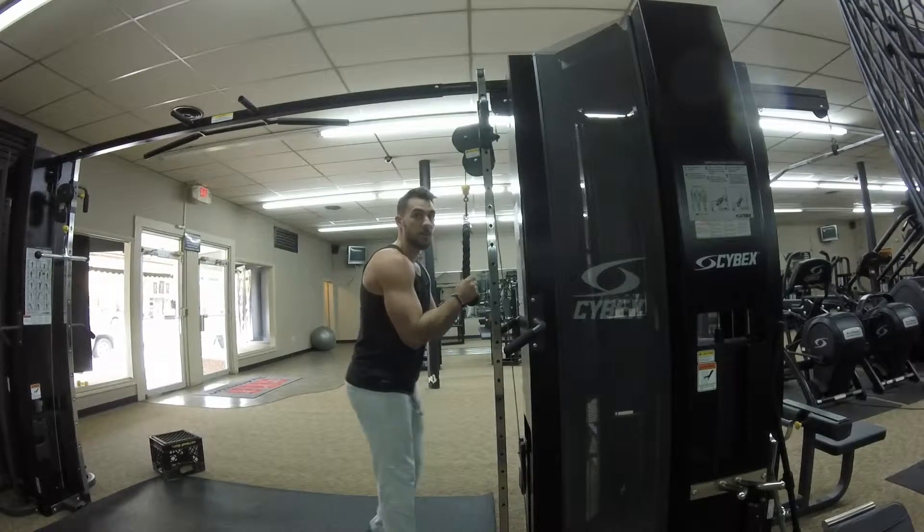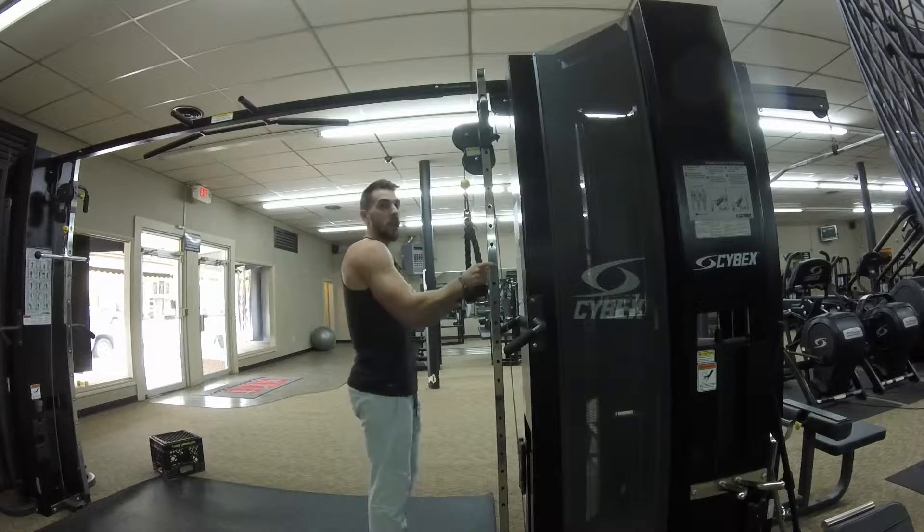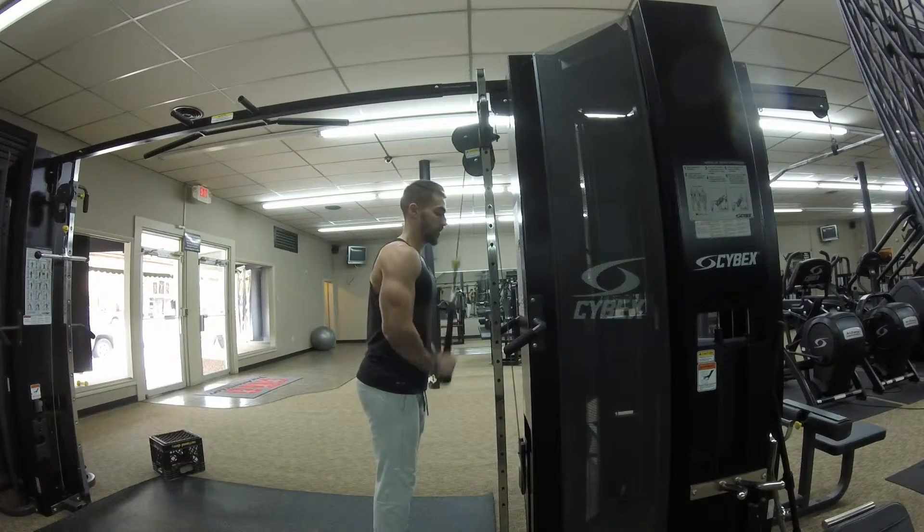I see a lot of times people get way out here and they're pressing down, or they're pulling in. You want to stay somewhat close to this pole, and then it's just a straight arm pushdown.